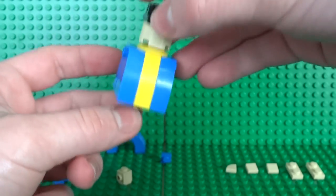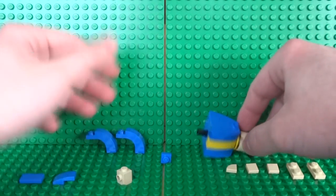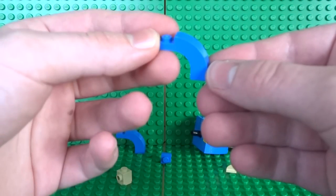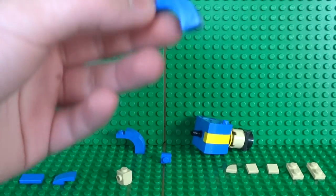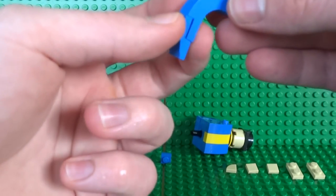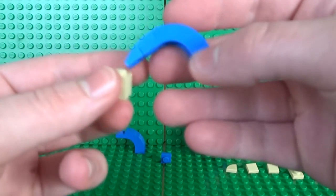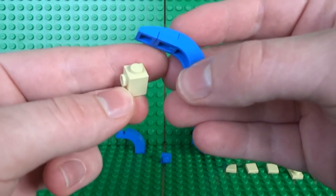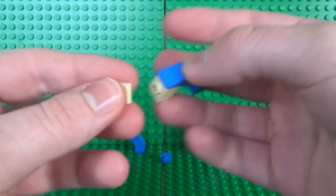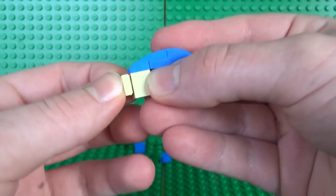Now that the body is complete, it's time to build some arms. You don't have to build these exact arms — you can have whatever pose you want for your Vault Boy — but I've gone with the classic thumbs up pose. To create one arm, take a 1x3 slope piece and a 1x2 smooth slope and attach them directly on here. Then a 1x1 brick with a stud on the side can go facing outward — this will actually be the arm next to the thumbs-up arm, the one that sits on his hip.